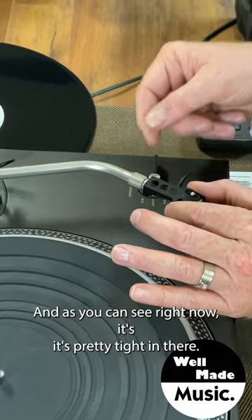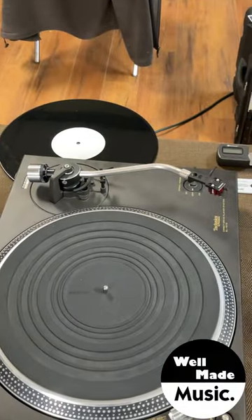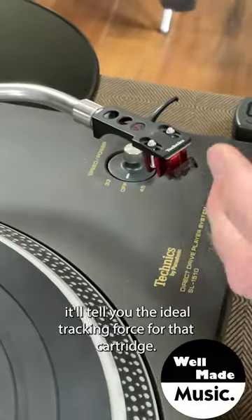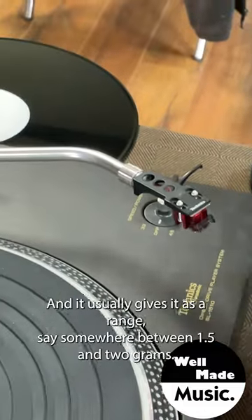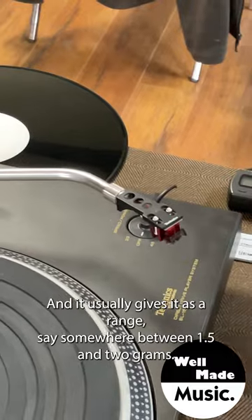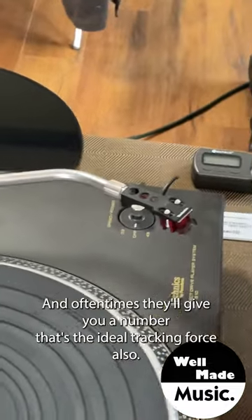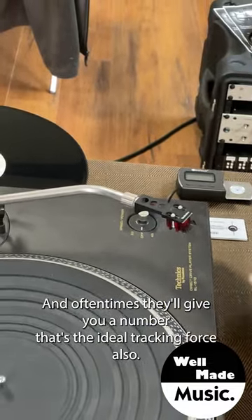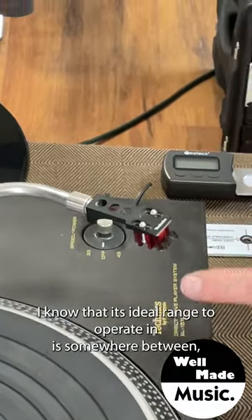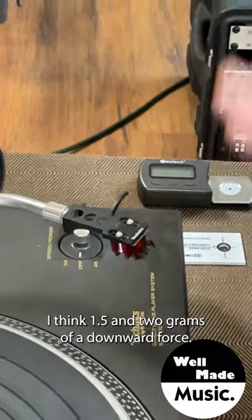The first thing you want to do is set what's called the tracking force. The cartridge you bought — if it came with documentation — will tell you the ideal tracking force, usually given as a range, say somewhere between 1.5 and 2 grams. You use your ear and best judgment as to what sounds best within that range, and they'll often give you an ideal number too. This cartridge here is a Denon DL110, and its ideal range is between 1.5 and 2 grams of downward force.